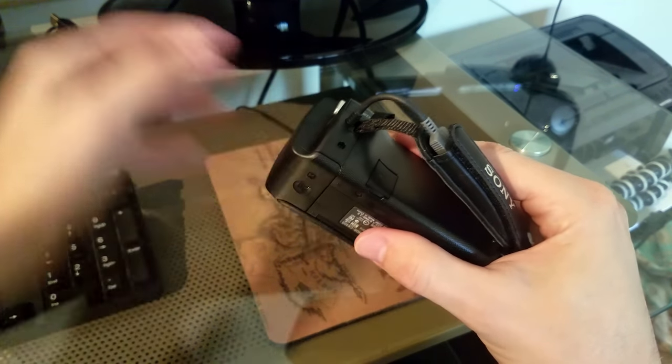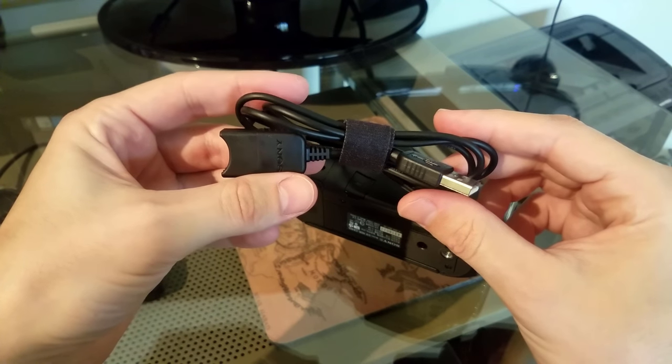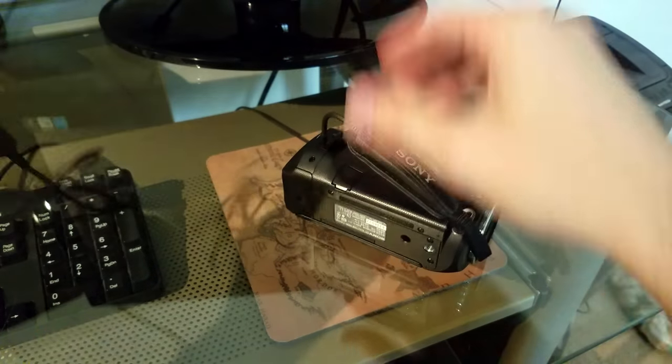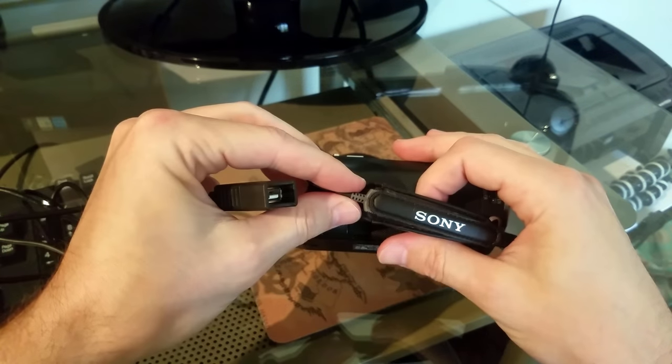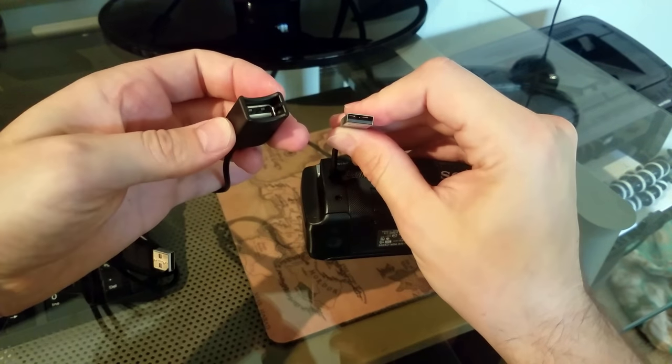When you bought the camera it should have came with one of these external USB cables. So the easiest way to charge it seems to be to unwrap this guy and then pop the little USB cable out of the handle here, and just connect one in here.